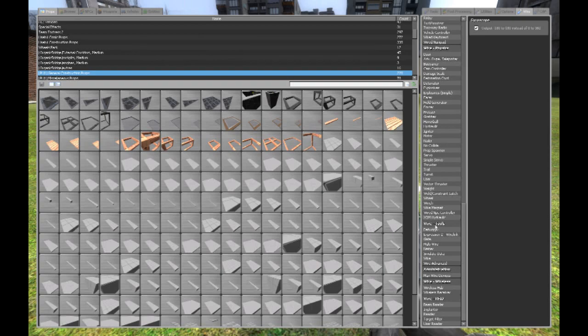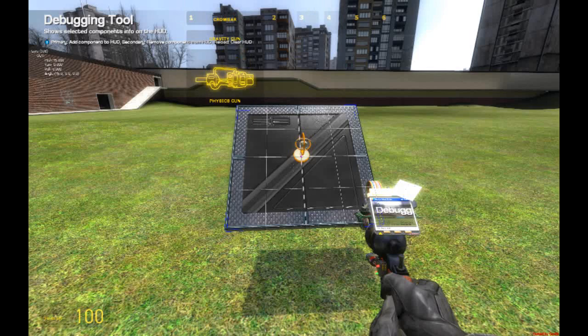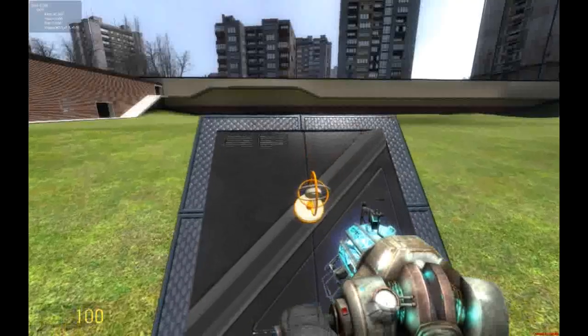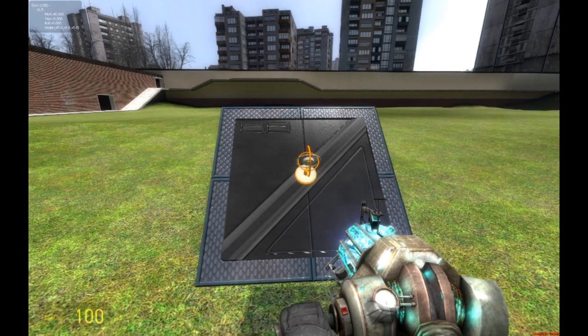And then you go to the wire tools, and click the debugger, and click on the Gyroscope. Here's a little tip: the way that it is angled at first — so right now I have it angled like this — so that means this will be the pitch when you place the Gyroscope. On the top left of my screen it says Pitch 45.000. Yaw and Roll are both at 0. Yaw you can just forget about it. So what we're going to be focusing on is Pitch and Roll.